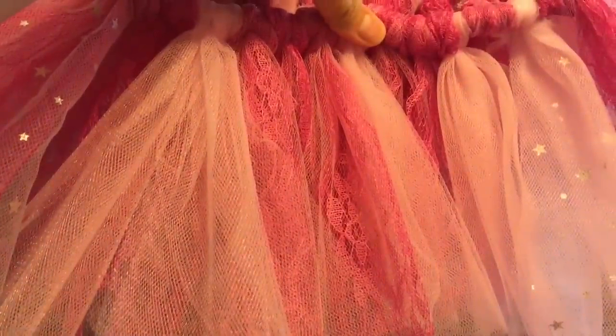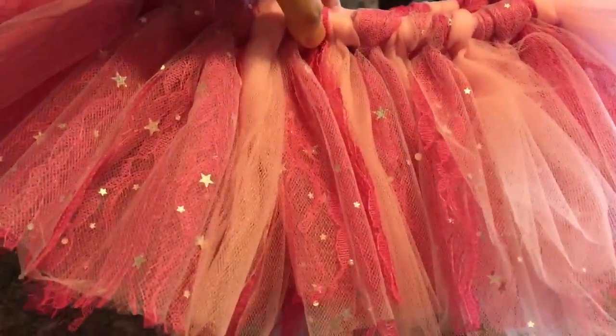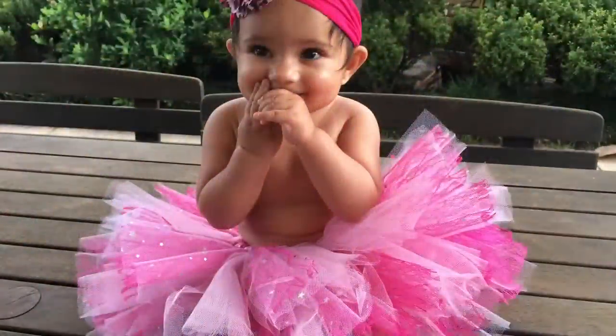This is how it looks once complete. That's the back, and this is the front which has more sequins to it. And here is my darling daughter, my princess, wearing it.